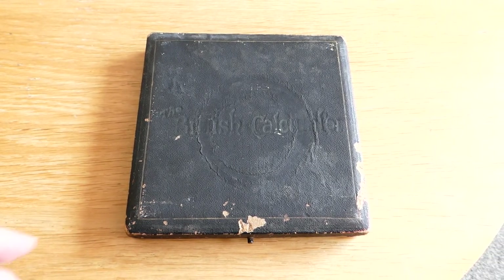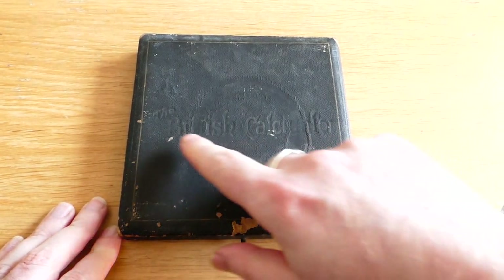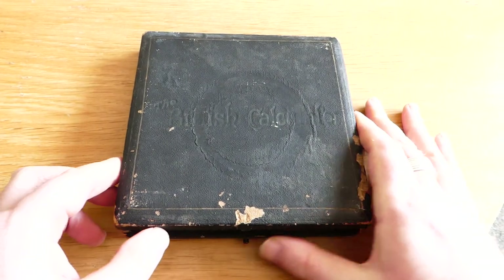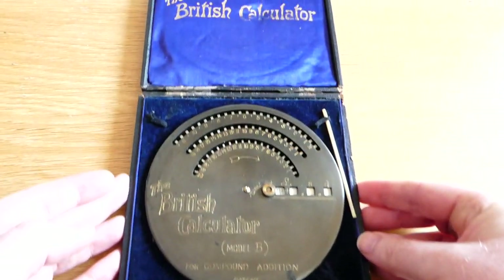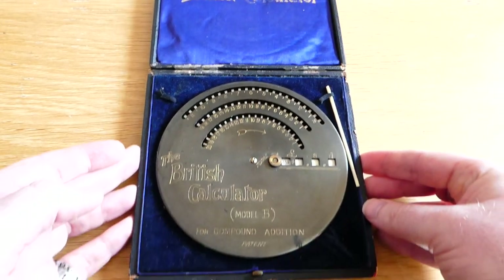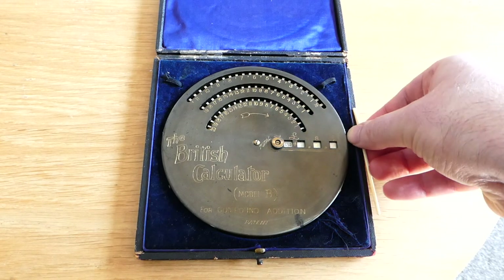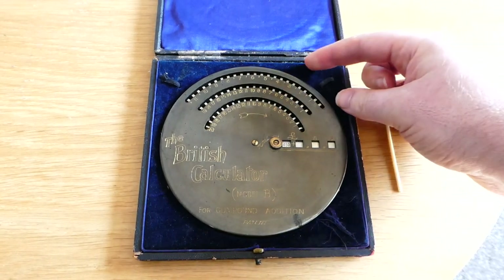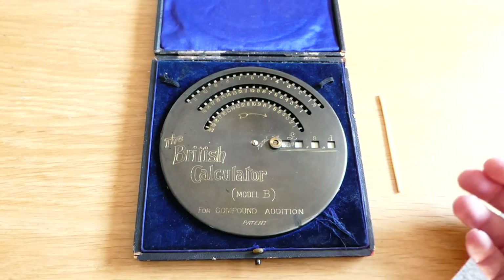Here's a rather tatty looking box on which you might just be able to see the writing: the British Calculator. Let me open it up and there it is, the British Calculator. It has a stylus. This is not an original one — it used to come with two styluses right here, made of bone.